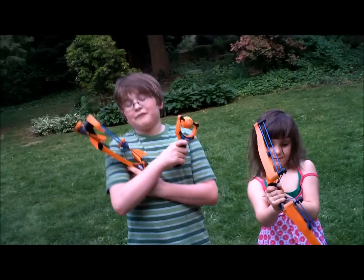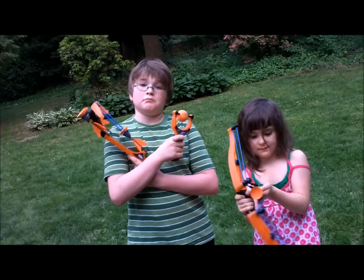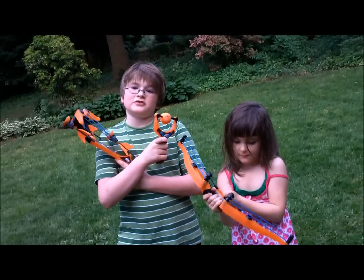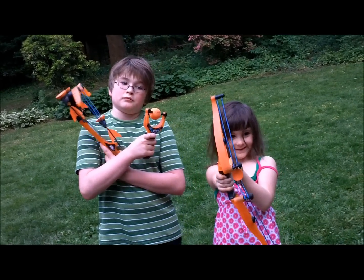I really, really recommend all three of these toys from Airstorm. I am super exhausted and this is my review on the Airstorm toys.